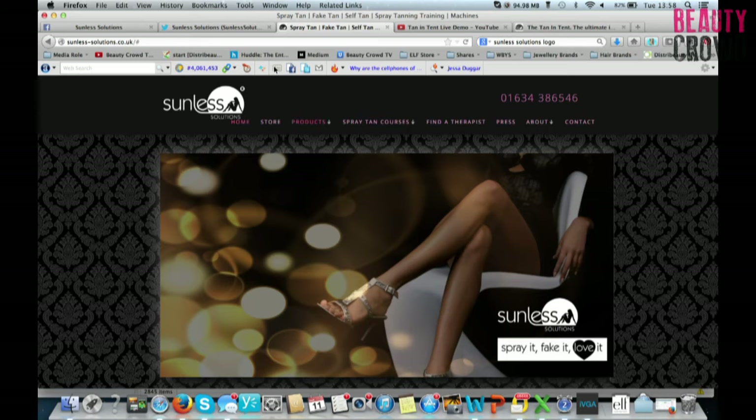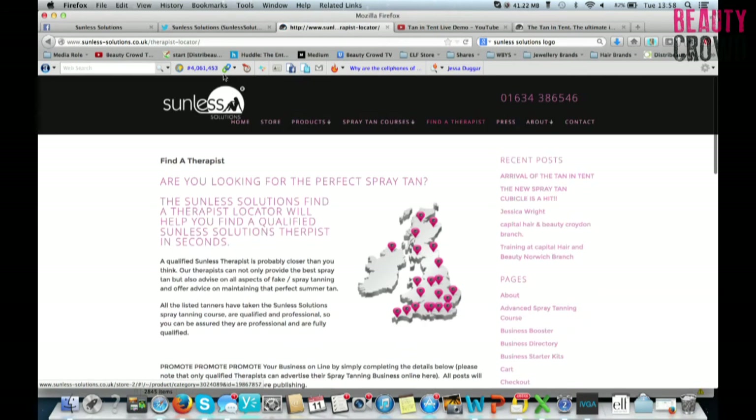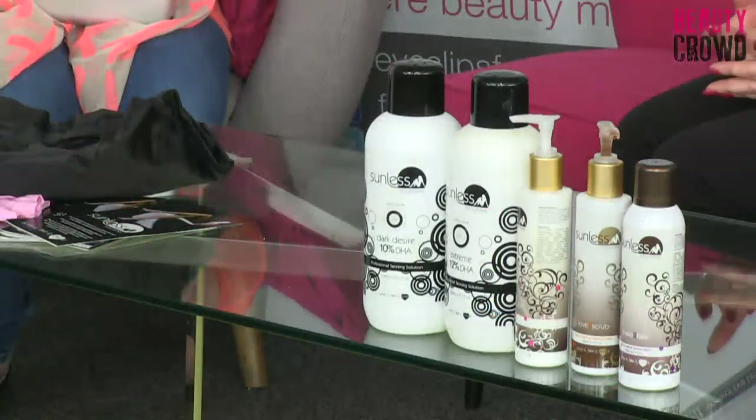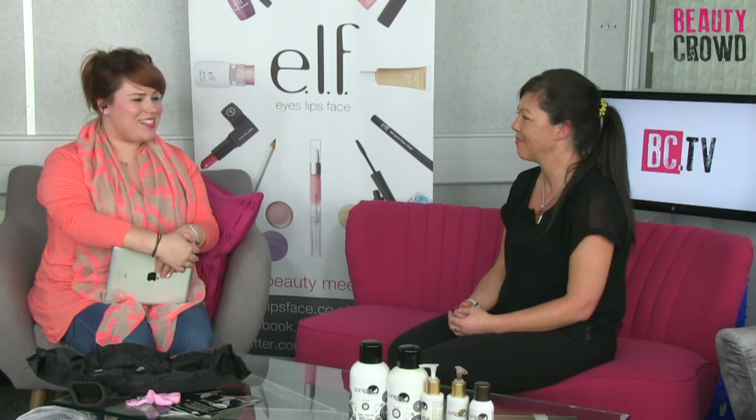All the information about the products, the tan, and the tent is on the website. Even though this is a product mainly for professionals, you could still buy home-use products. We have a gradual tan which is a moisturiser, we have a mousse, and my favourite product is Shake to Fake which is a spray tan - and that's a natural tan, not just a bronzer. It develops over time.